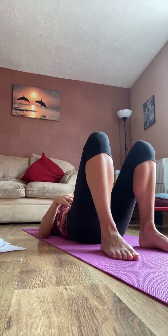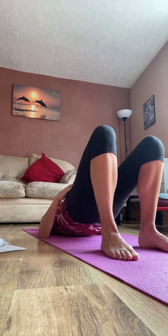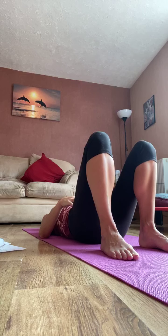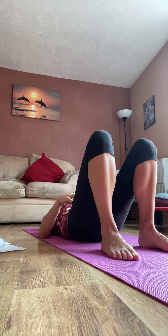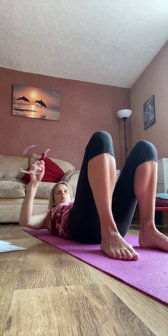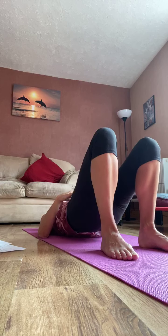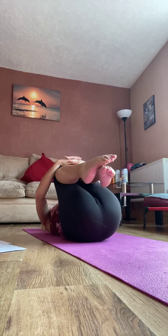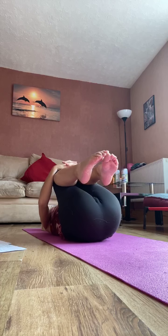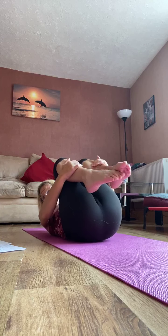Relax the feet back to the floor. Bring the feet back towards the bottom, hip width apart, and let's do a nice easy shoulder bridge. Take your hands to the floor. Tilt, lift the bottom off the floor — squeeze through the bottom as you lift. Keep the knees facing the ceiling, hips level. Come up to the shoulder blades. Now let yourself relax down vertebrae by vertebrae. Bottom sinks into the mat. Tilt, squeeze, lift, and lower. Mobilising through the spine, strengthening through the glutes, through the lower back. Relax. Let's do a couple more, one more, and relax down.